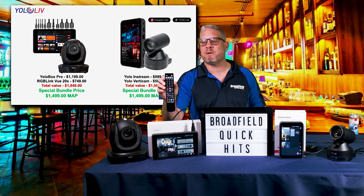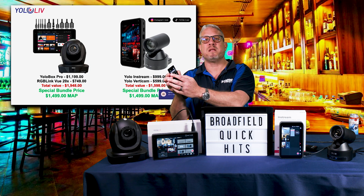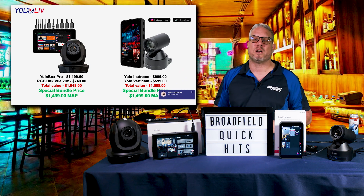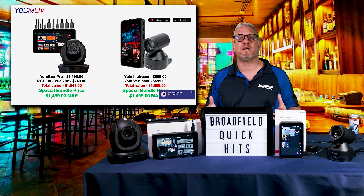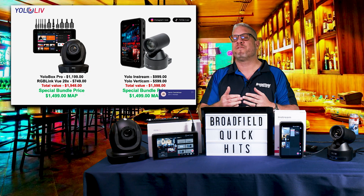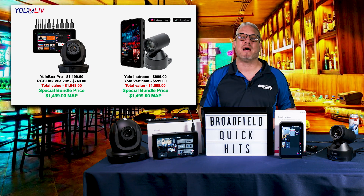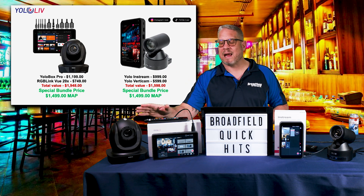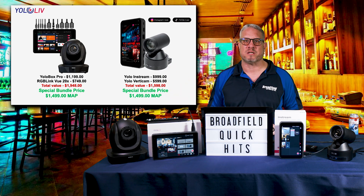The great thing about both bundles is that the cameras come with an IR remote where you can easily program presets. If you're dealing with a customer doing a one-man show, they can set up a preset of a close-up shot, a further away shot, and a product shot — and have everything they need with that camera connected to the production system. They can also incorporate existing cameras they already have.